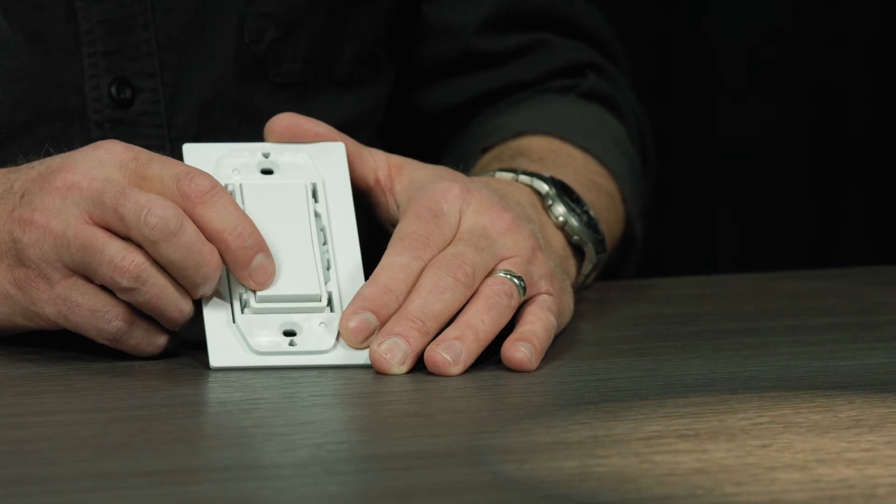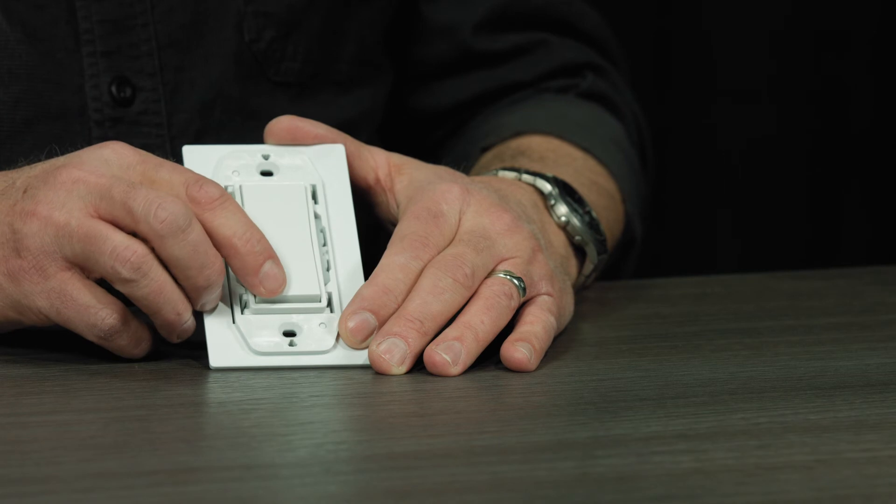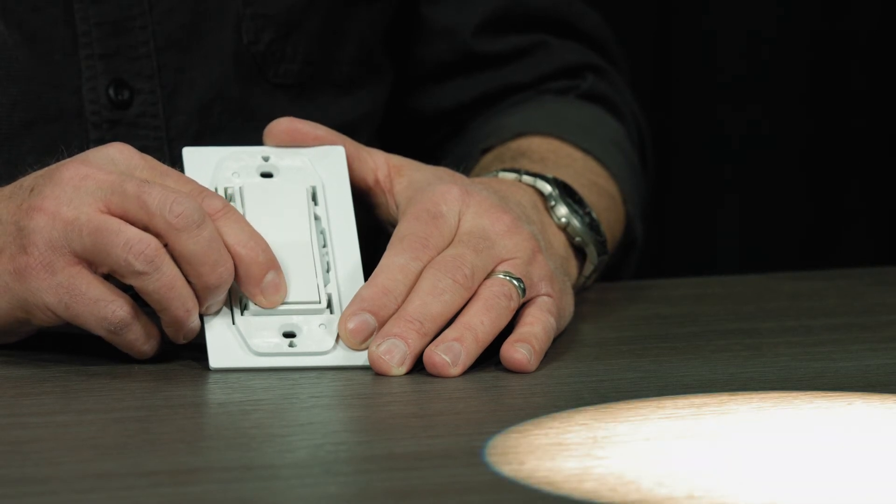A single press on the on side and my light will come up to full. Same with the off side, and I have full dimming control as well — I can dim up and down.